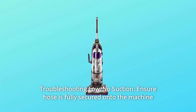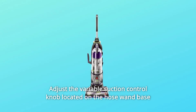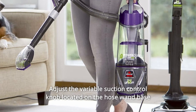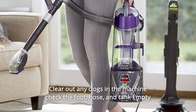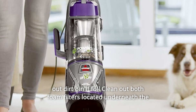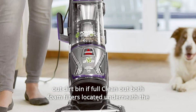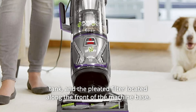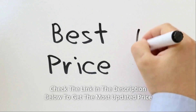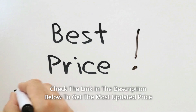Troubleshooting Low or No Suction: Ensure the hose is fully secured onto the machine. Adjust the variable suction control knob located on the hose. Clear out any clogs in the machine — check the foot, hose, and tank. Empty out the dirt bin if full. Clean out both foam filters located underneath the tank and the pleated filter located along the front of the machine base.